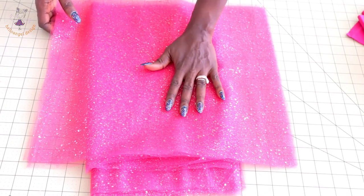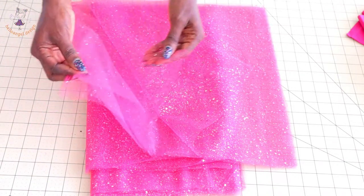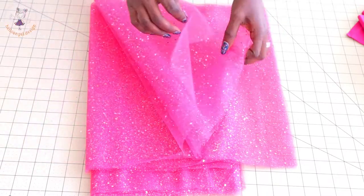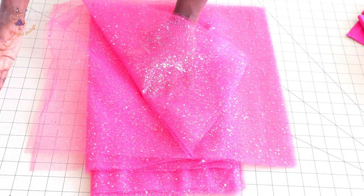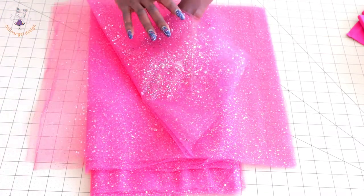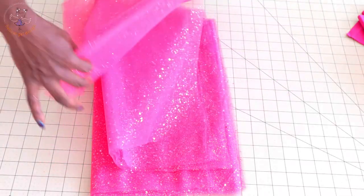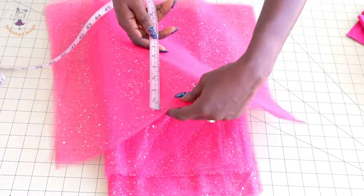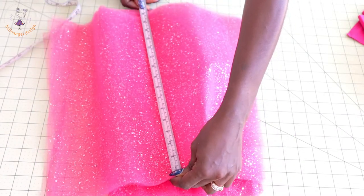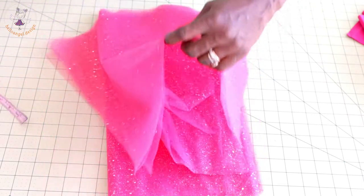This is my back skirt. I'll count the pieces: one, two, three, four, five — I have five pieces on one side. For the back skirt, cut five pieces on each side, so that means ten pieces of tulle fabric total for the back skirt. The width of my tulle fabric for this layer is 46 centimeters — if using inches, 18 inches. The length is 40 centimeters — if using inches, 15.75 inches.